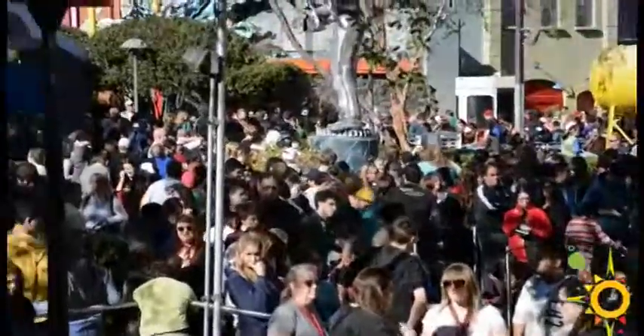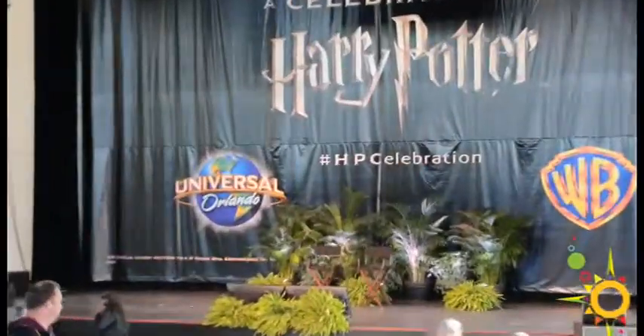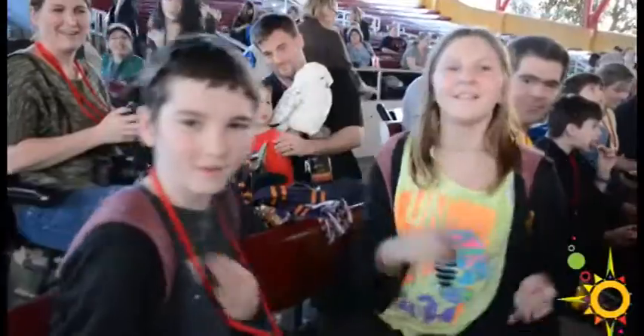Today was day two of the Harry Potter Celebration weekend, and fans signed up at Universal's Island of Adventure to receive their wand combat lesson from none other than the master of wand combat himself, Paul Harris. Harris choreographed the wand combat scenes in the actual Harry Potter films.